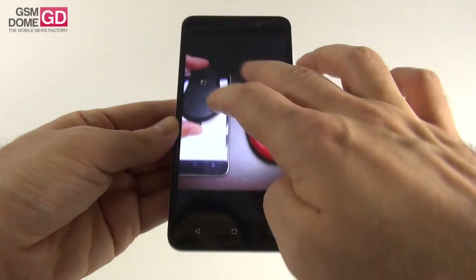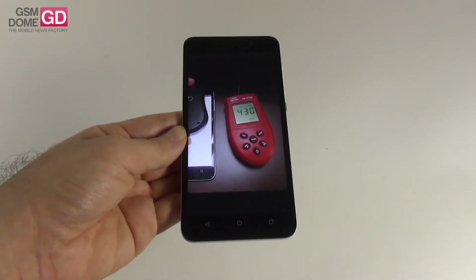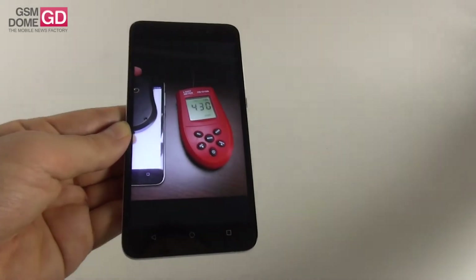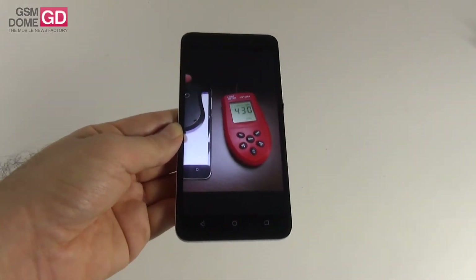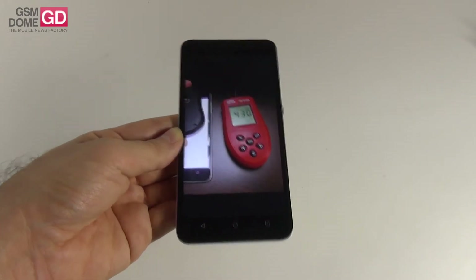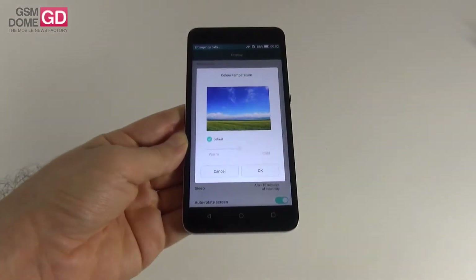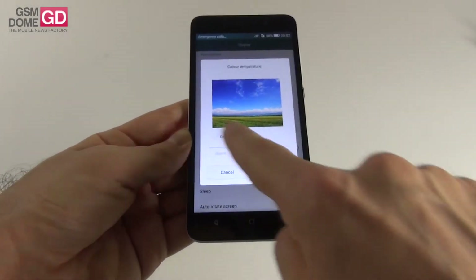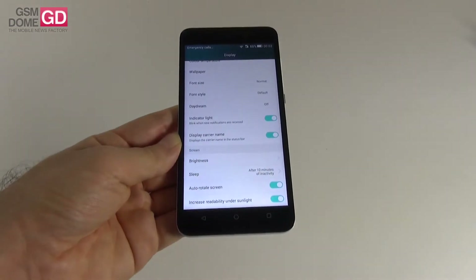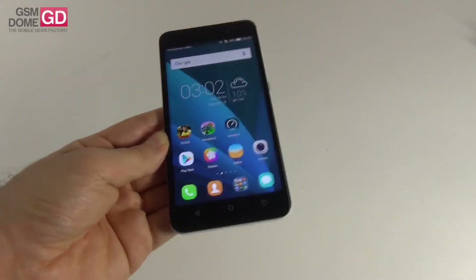The 430 lux brightness is quite good — we beat the HTC Desire 820 at 396 lux, the OnePlus One at 404 lux, and the LG G Flex 2 at 266 lux. We scored below the Huawei Mate S at 455 lux, the HTC One M8 at 463 lux, and the Orview X2 Soul Pro at 471 lux. Display settings include color temperature adjustment, wallpaper, font size, font style, daydream, brightness, sleep, and an option to increase readability in sunlight. This is a very good screen for the price.